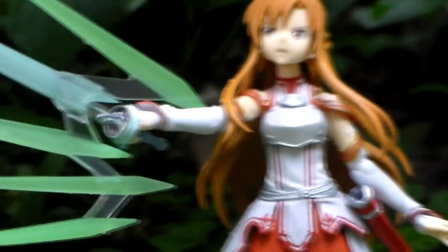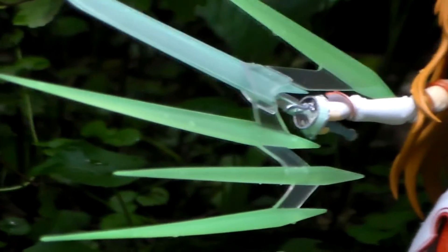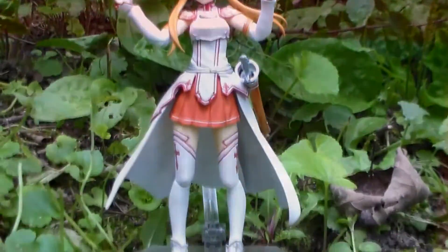When I first started to watch Sword Art Online, Asuna wasn't one of my favorite characters. In fact, I wasn't sure how to feel about her, but she quickly dropped right into my heart.